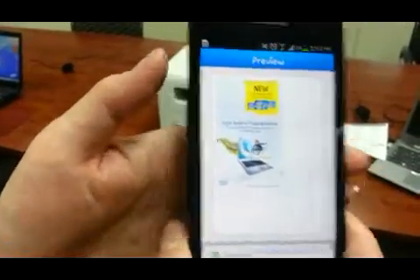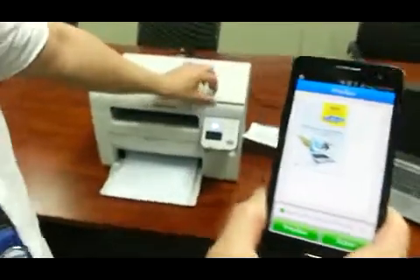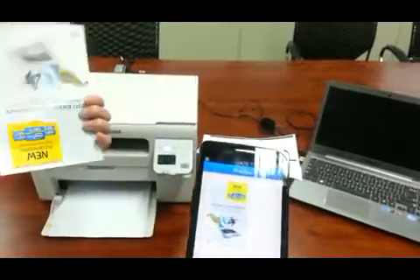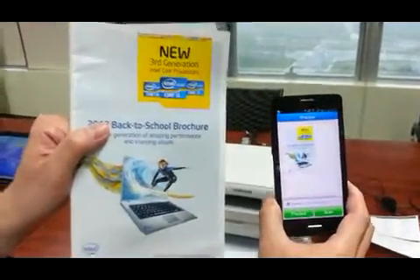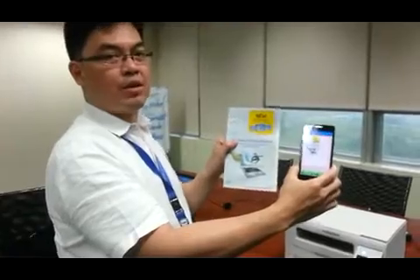If you look here, this is the scanned image of the Intel brochure that we scanned earlier today. We did that all through the direct feature — there was no wireless router involved. I hope you found the video helpful. Thank you.